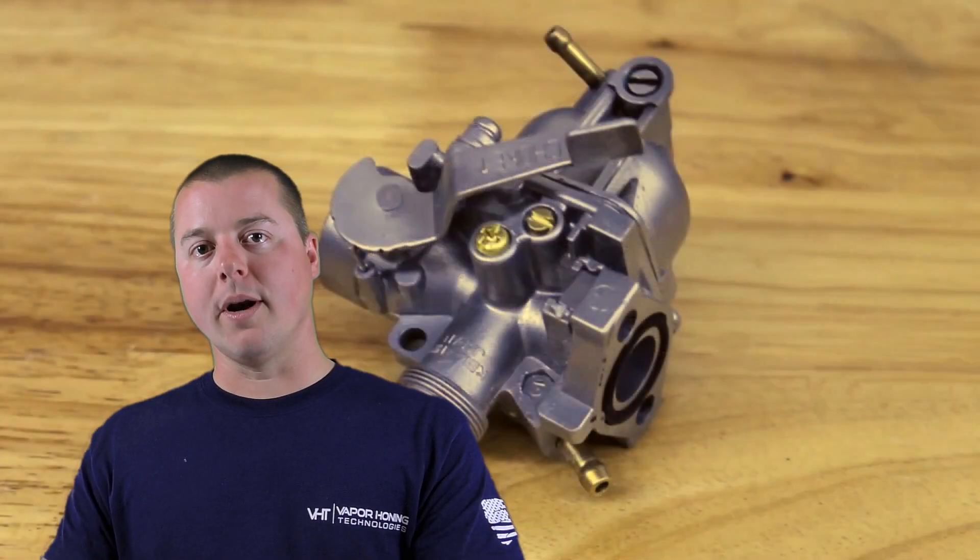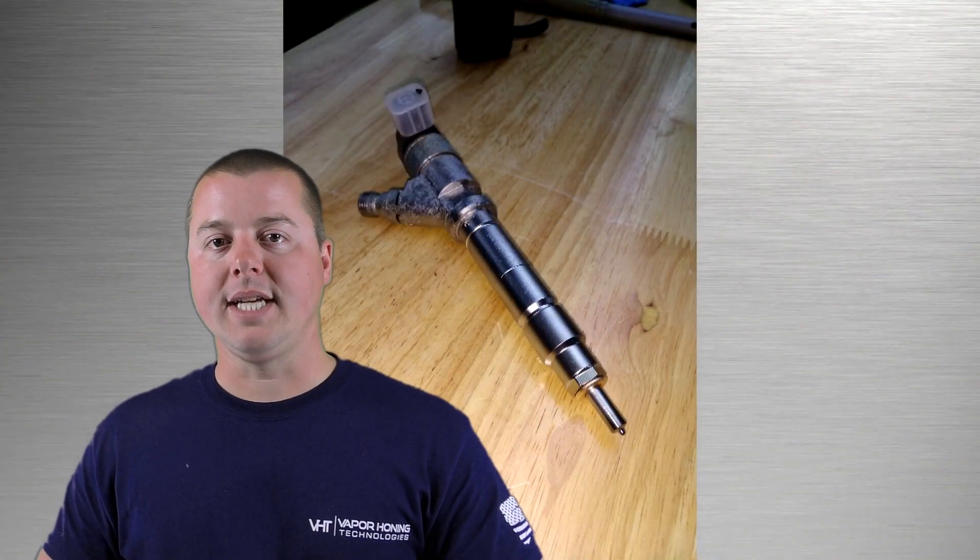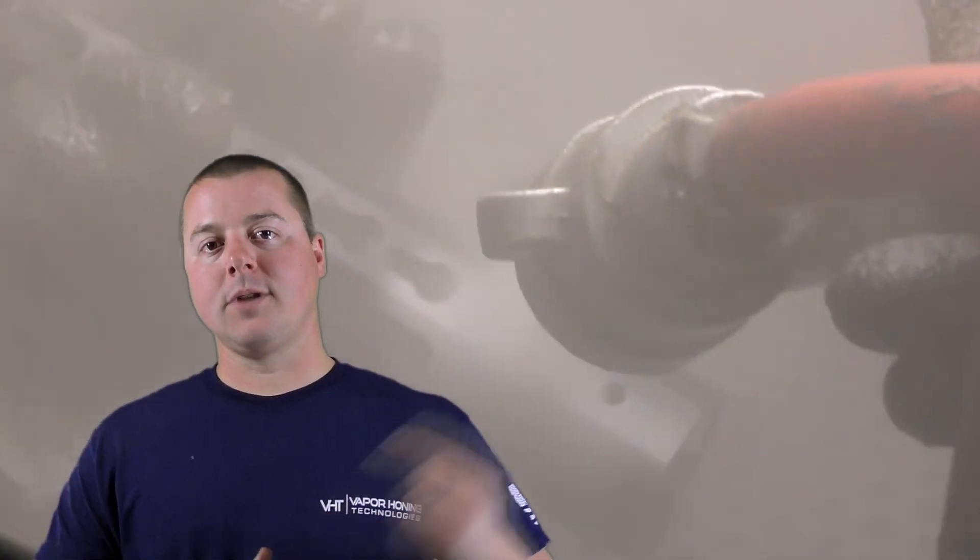So the anodize doesn't really want to take to the part. PVD coatings will fish-eye as well. Media embedment is obviously an issue for coating applications, but it can also be an issue in any other industry — whether it's restoration or CNC machining — because now you have abrasives embedded into materials that could be moving against another working part. So another key point is media embedment, and the lack of it, with vapor honing versus dry blast.